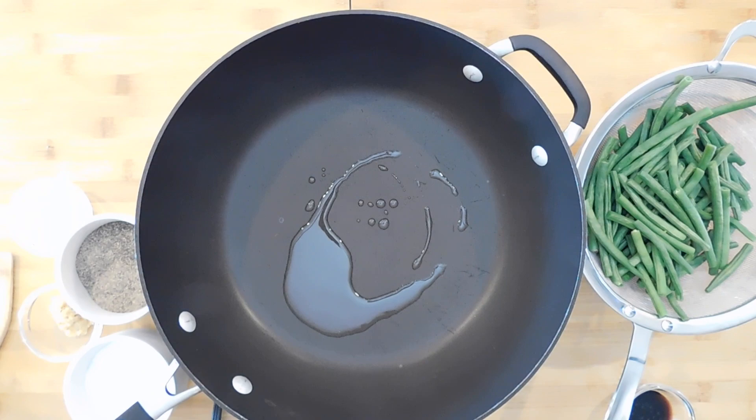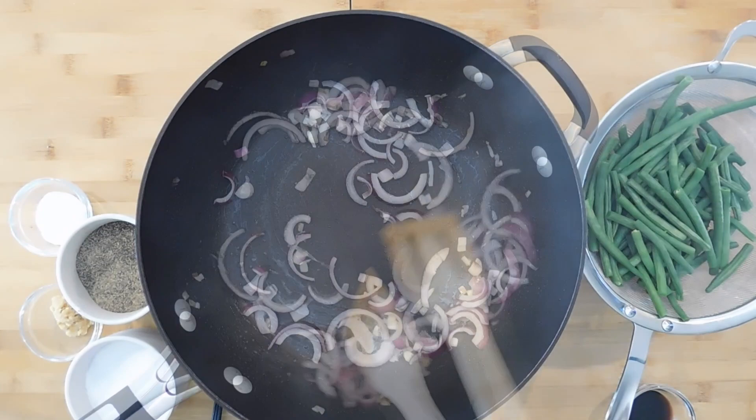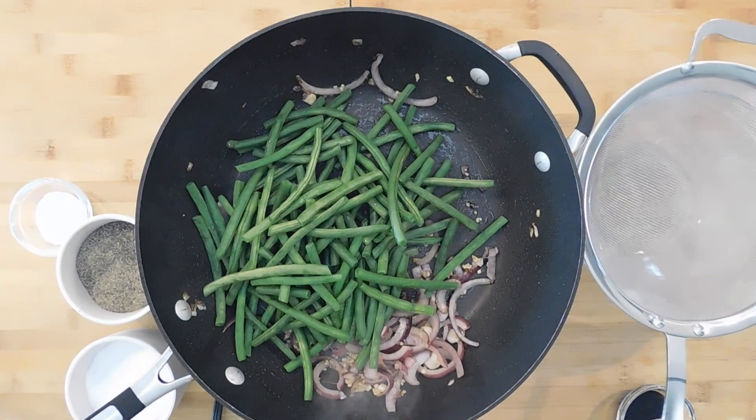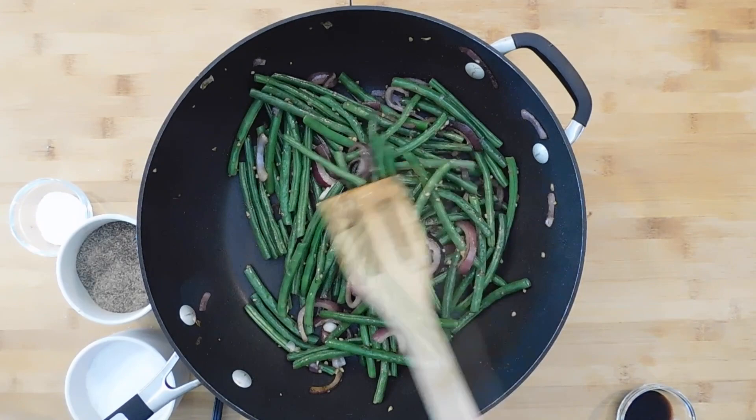In a sauté pan over medium heat, add one and a half tablespoons of oil. Add in half of a sliced red onion and cook for two minutes. Add in two chopped cloves of garlic and cook for only 30 seconds — garlic cooks very quickly. Now add in the blanched green beans and cook them for two to four minutes. If you like them on the crispier side, go closer to two minutes; if you like them softer, go closer to four.